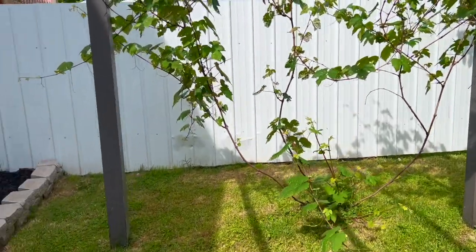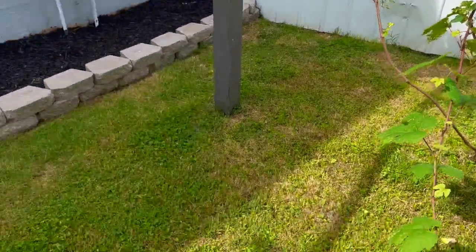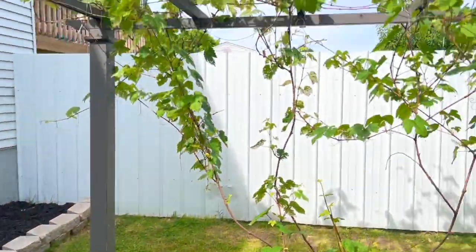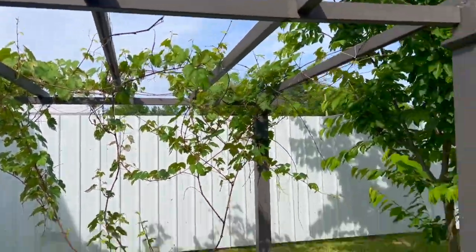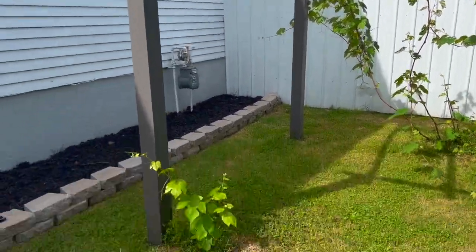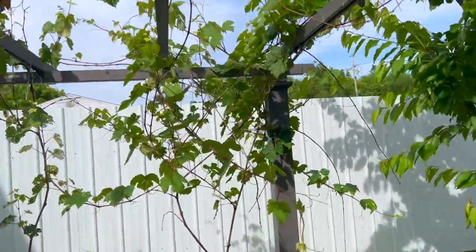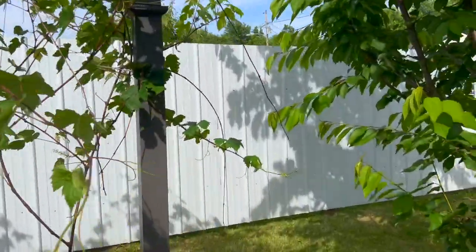Hello everybody, welcome to another video. In today's video I'll be showing you guys how to clean up your grapevines. As you can see, this is where I have mine — we used to have this structure in the backyard but the wind blew off the top, so now we transferred it here to use it for our grapevines.